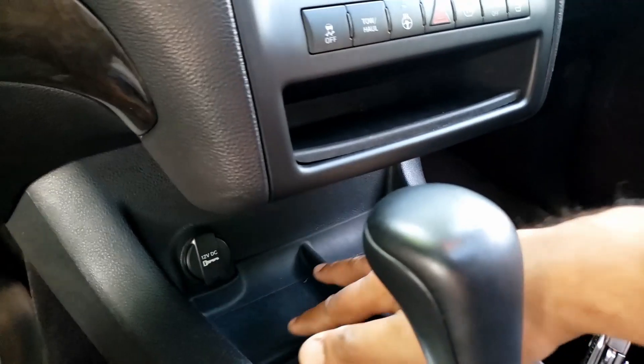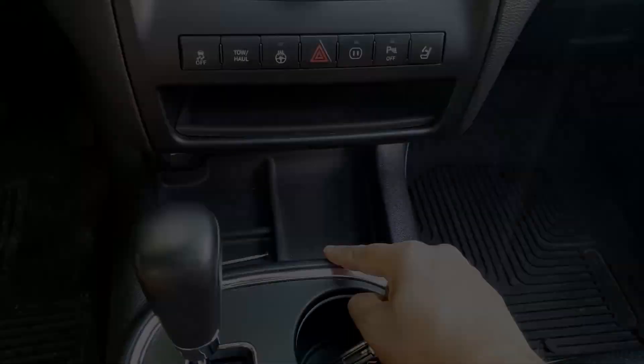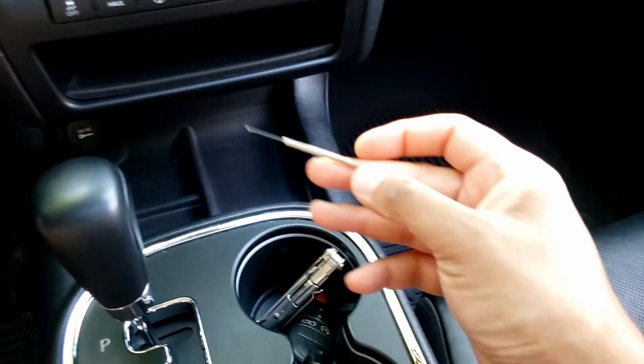Hey guys, welcome to my channel. I was driving the other day at night and I noticed one of my dash lights is not working anymore — it's actually for the center console. Let me show you this area right here; it usually lights up a little bit. Let's get started with the removal process. Things you will need: a little screwdriver like this.